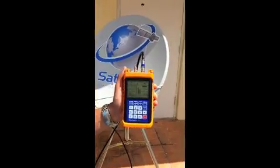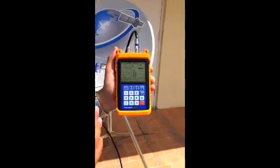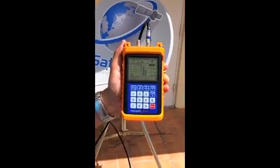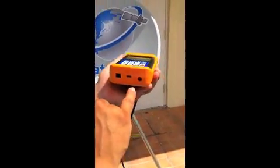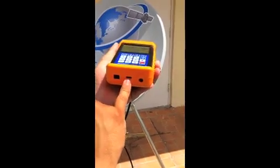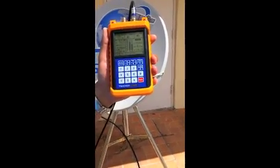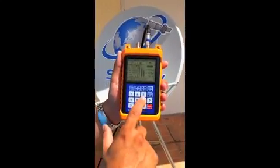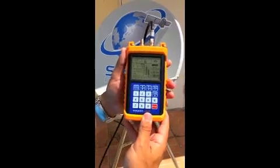You tighten the bolts on the back of the dish and go enjoy your TV programming. Overall, we've tested the Tracker Light on a lot of the free-to-air satellites and international satellites and it's passed with flying colors. It's a very well-made unit — it comes with a protective case, car charger, home charger, a very loud speaker, and a USB cable to download different satellite parameters. You could also just enter the satellite parameters manually, and we've noticed it's actually a little easier to load them in manually.